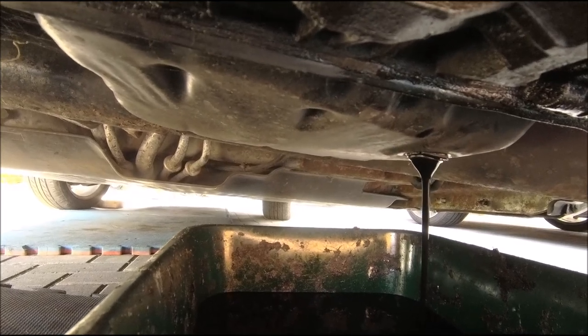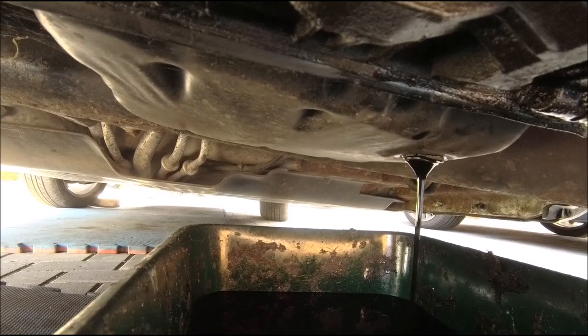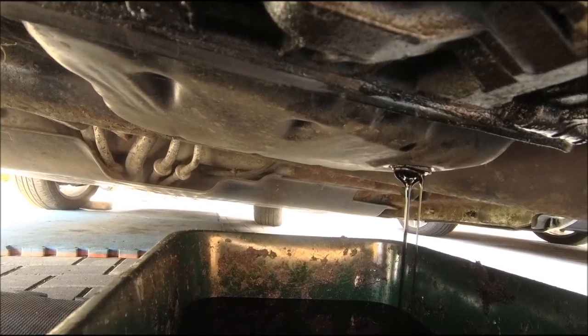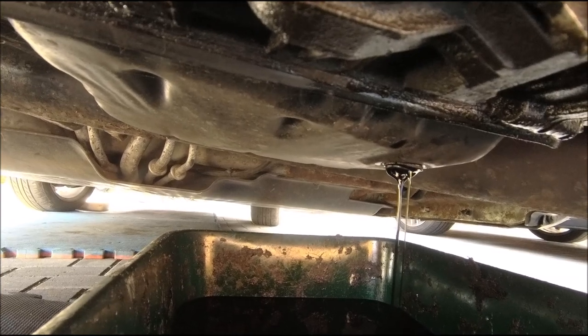As I say, not all Smarts have themselves a drain plug - in fact there's quite a lot of them that don't. This one does, which is all good. All right, let that drain for a little while, and then we'll think about sticking some new fresh lovely oil in it.